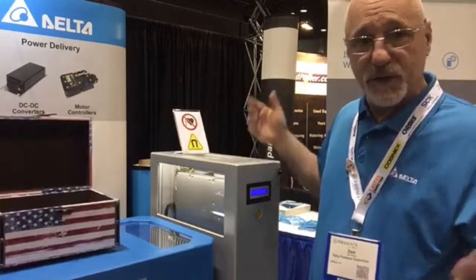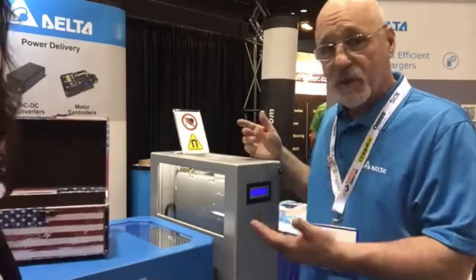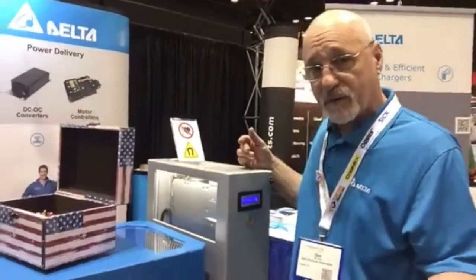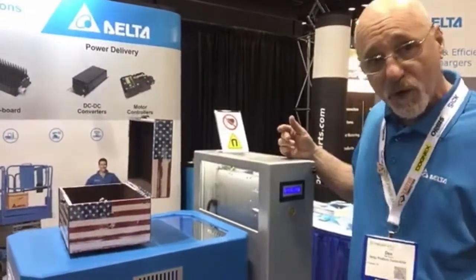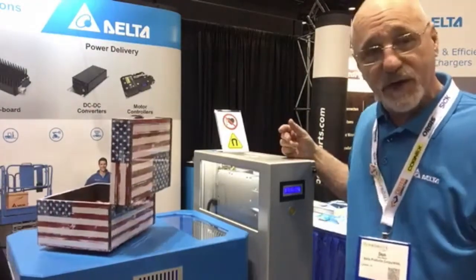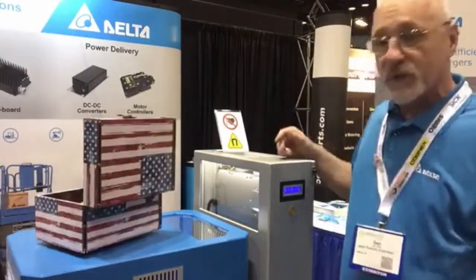Forklift trucks might go 30 or 60 kilowatts — it's not a problem. High-efficiency charging, no more wires, no more connectors, no more wearout. It's very reliable, waterproof. Nobody can break anything or drop a beer or soda in it. It's really the way to go in the future.